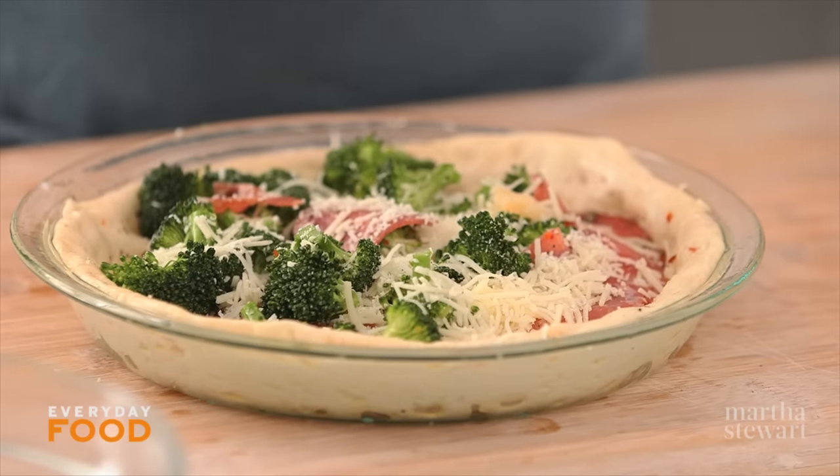Then just pop this into a 450 degree oven and you want to bake it until it's puffed and cooked through and the cheese is melted. That should take about 14, 15, 16 minutes. Something like that.